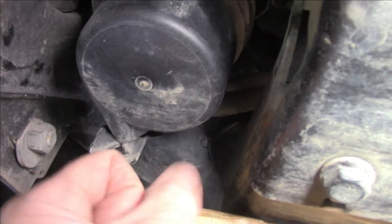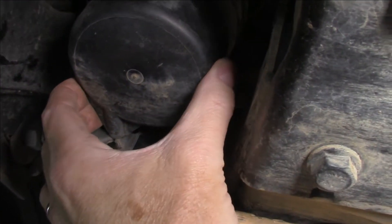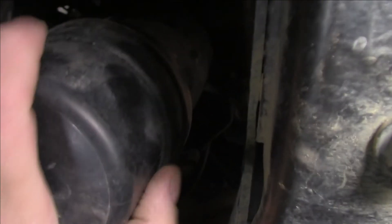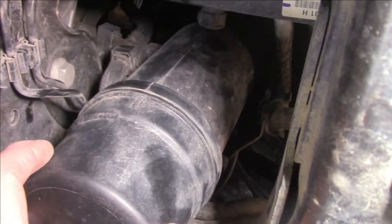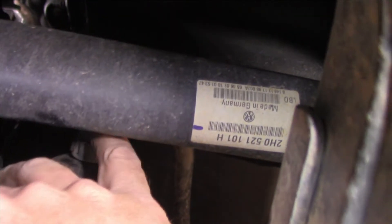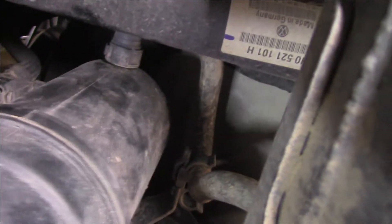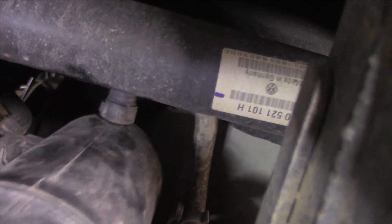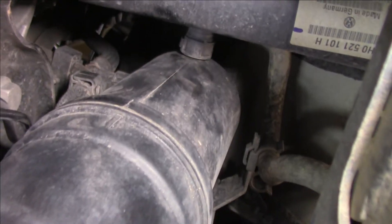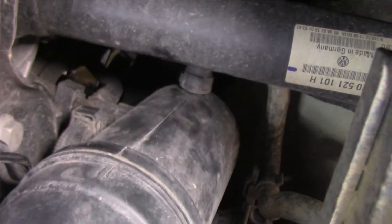Once you've got that screw out, you've got to force it up this way. I've actually put it back into place because it was so hard I had to belt the hell out of it. So force it up that way and it'll eventually come out. Now that it's dropped down a little bit, we should be able to access these hoses. I might have to do some jiggling because it doesn't look too easy to access. Keep in mind there's going to be some fluid coming out, so make sure you've got a tray underneath — don't make a mess.